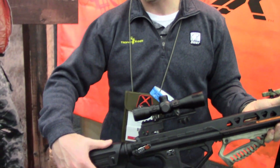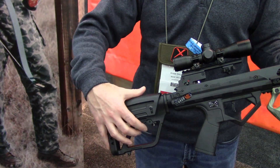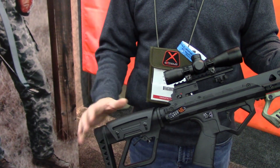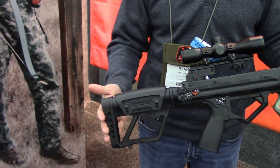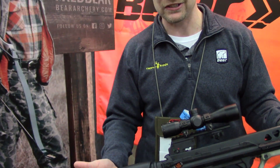One of my favorite features on this crossbow is the adjustable stock. You can adjust your trigger pull, and that helps with the feel of the bow — you can make it longer or shorter. It's also got an adjustable cheek piece, which is great if you want your son, daughter, or anyone else of a different size to feel comfortable on it.